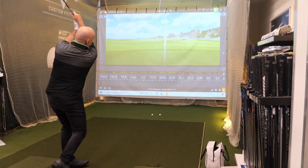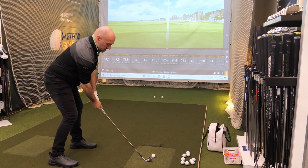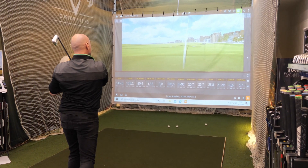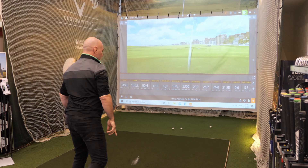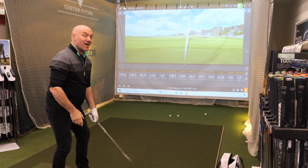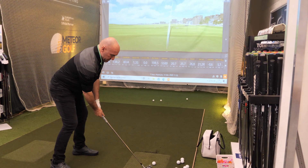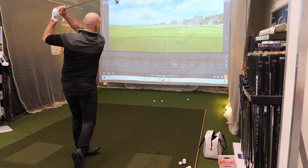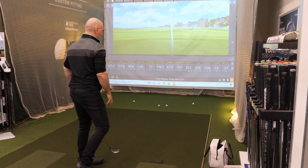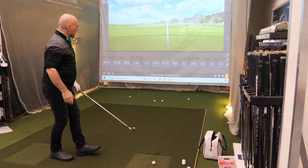We're going to hit another one — I'm happy with that. That was a little bit, not my best. It should go right, which it did, so we're not going to worry about that one too much. This is live stuff, folks, so you will see everything. A little bit better, a little bit low — that's gone left. We're going to see if we can knock one down the middle.